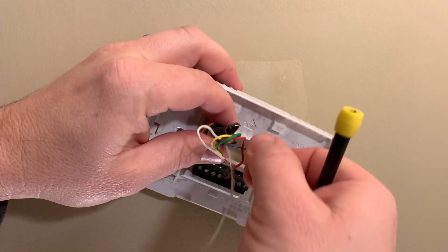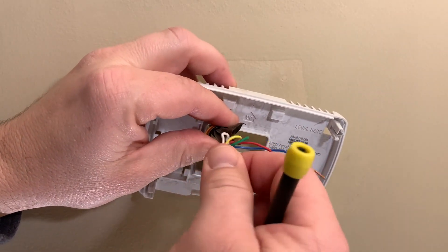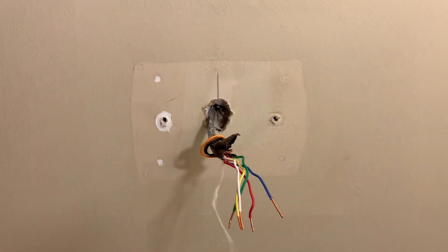With your wires removed, straighten them out a little to make it easier to remove the wall plate. Just group them together and the wall plate should slide right off.